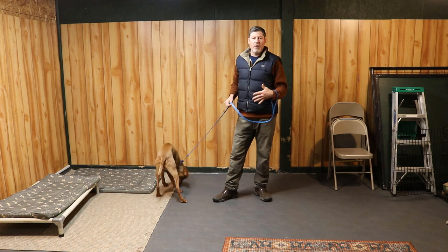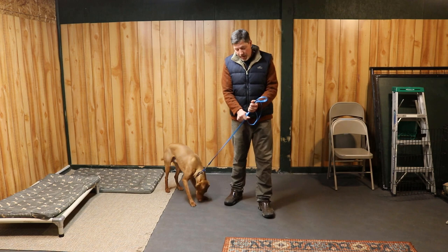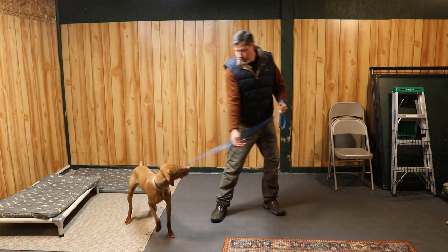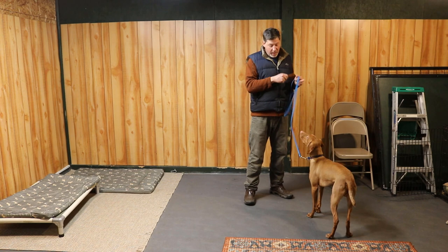He did pretty well with that. He's fairly sensitive to what we could call spatial pressure, which means if I'm moving into him, he responds well. Your dog may not be — you may find that your dog is really trying to go for it for a longer period of time. It's really important that you use the leash so you're not letting the dog grab the treat on the floor, and then you can use your body language to push into the dog. I really want to position that dog where I want them at first — it makes it a lot easier to block them.